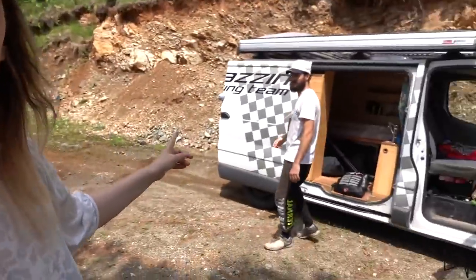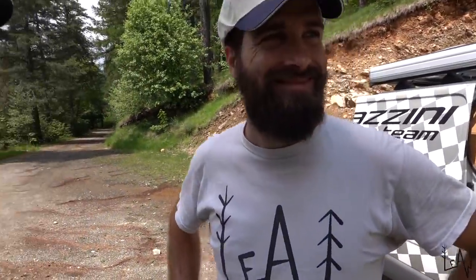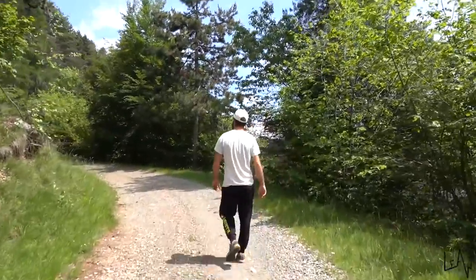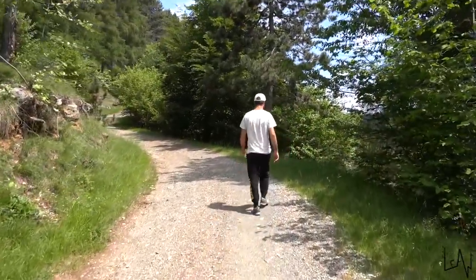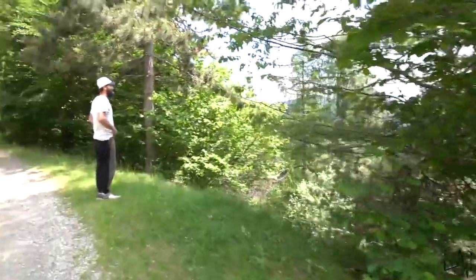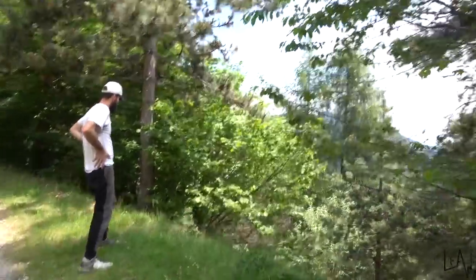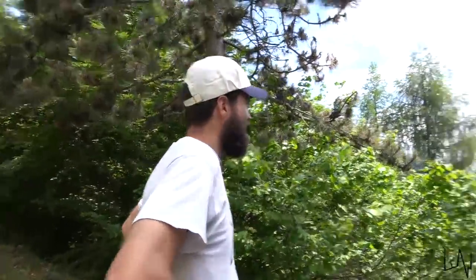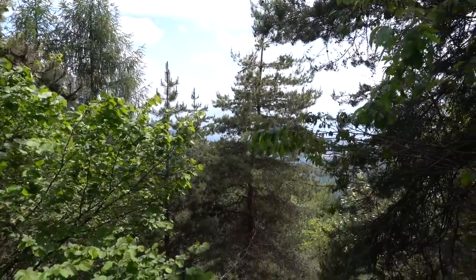We arrived! This will be our camp spot for today and tonight. You can hear the cows down there. It's really quiet here — we're almost 1000 meters above sea level and the temperature is fantastic. This is one of hundreds of trails we have in Piedmont. I love the breeze. Beautiful — but we have a job to do and we're pretty hungry!